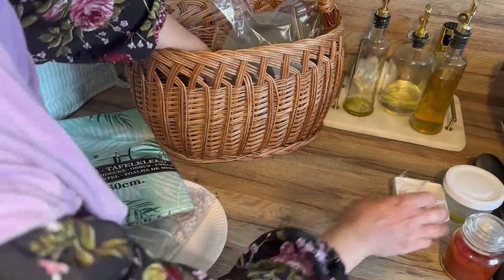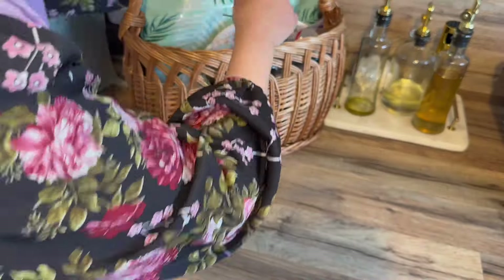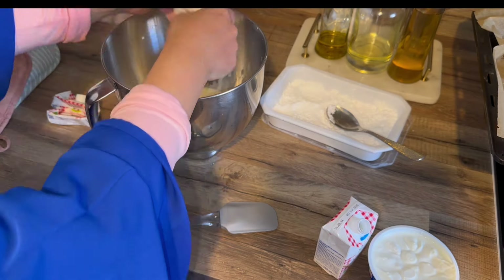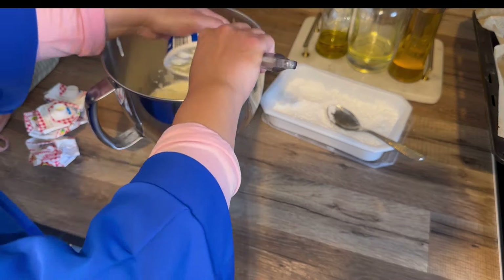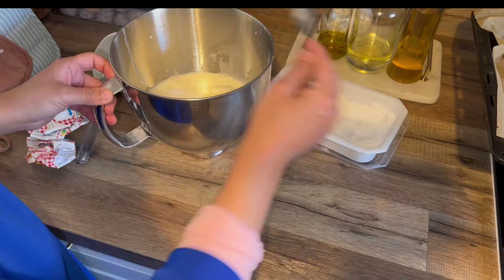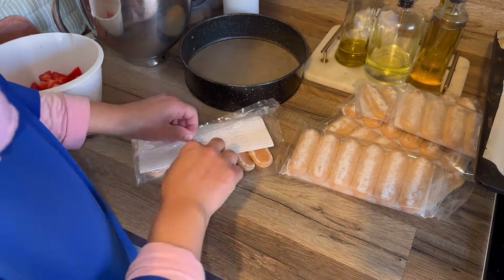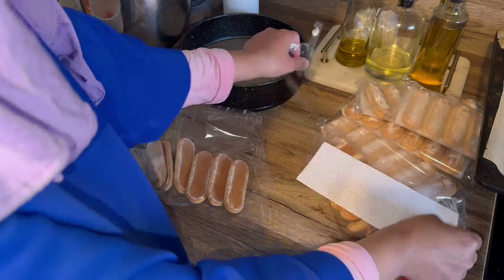Bonjour à tous, j'espère que vous allez très bien. Aujourd'hui on se retrouve pour une nouvelle vidéo avec des idées de recettes pour un pique-nique, un brunch, et pourquoi pas aussi pour la table de l'Aïd. Je commence toujours par le dessert parce que ça prend du temps, et il ne fait pas encore trop chaud pour faire ce type de dessert.